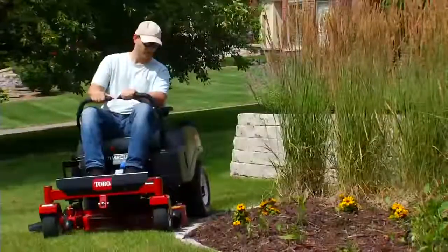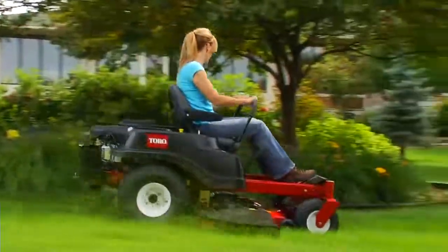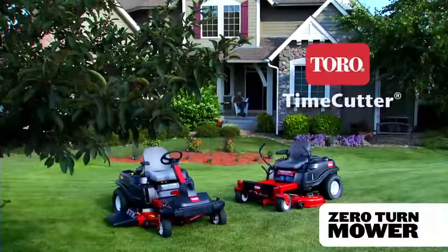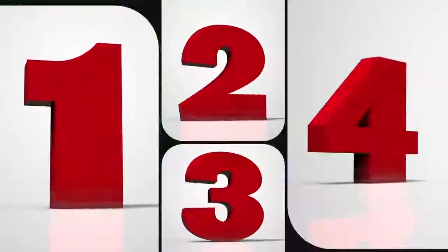When you have a lot of lawn to cut, you need a mower that will save you time and keep your lawn looking great. You need a Time Cutter Zero-Turn Mower or Zero-Turn Tractor from Toro. Here are four reasons why.